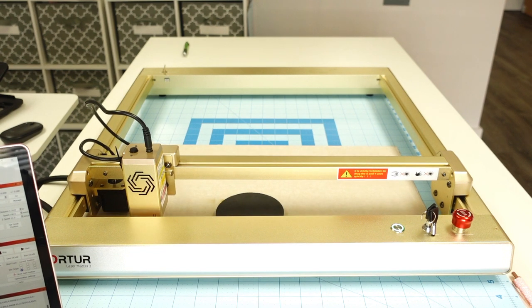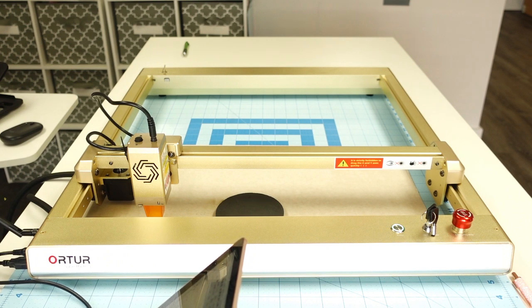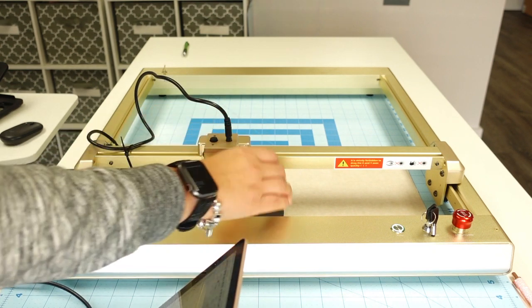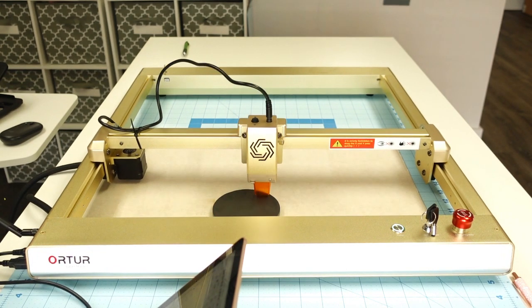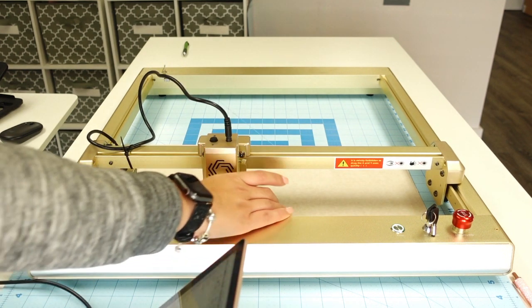Now I'm going to use the Move panel in LightBurn to move the laser over to where our blank is. I'm going to frame it — the frame shows me exactly where it's going to engrave. It looked a little off, so I'll move the blank and frame it again. You just keep doing that until it's framed correctly.